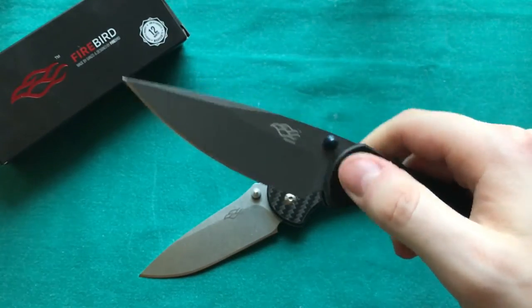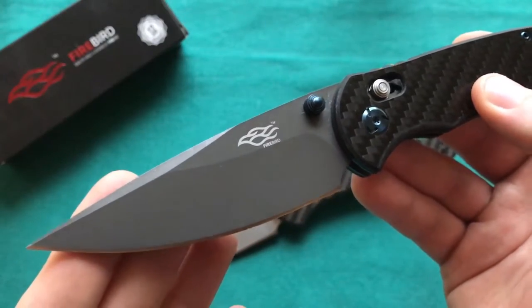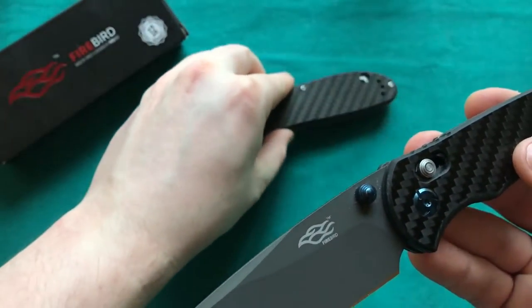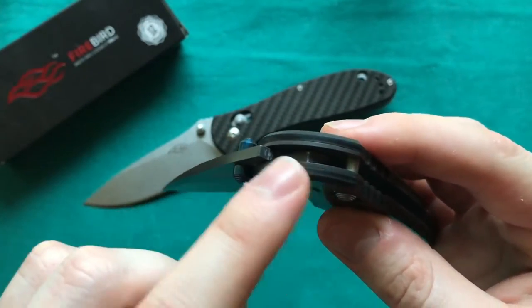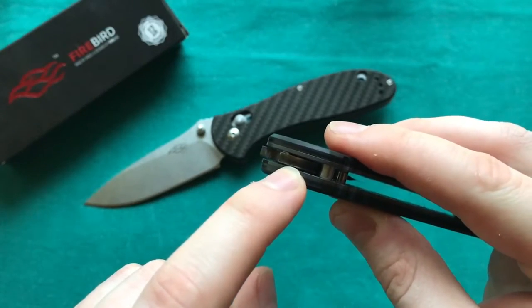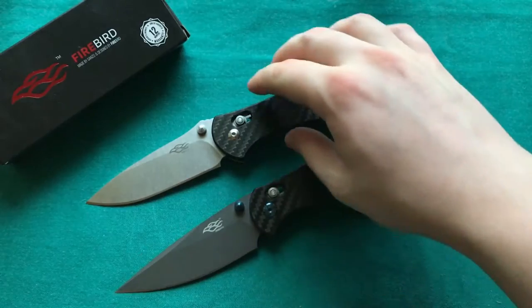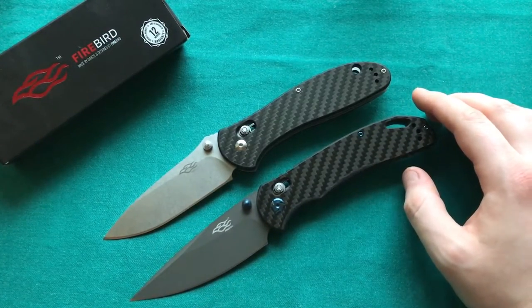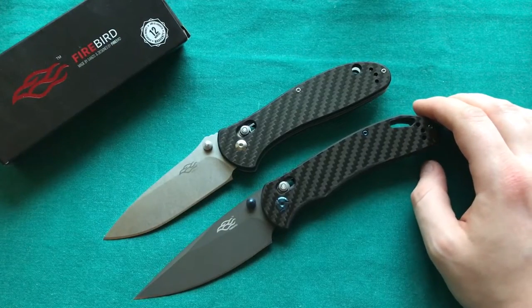The Axis Lock is nice and smooth to play with. One thing I noticed is that if you get a Ganso with a coated blade like this one, at first the Axis Lock is a little bit grittier than on a stonewash blade — and they do have a really nice stonewash finish on their blades now. The reason is that the Axis Lock runs on the tang of the blade, which is also coated, and it slowly removes the coating, which adds a little bit of grittiness to the action. But after a bit of time the coating wears away and then you have the same smooth action as on a stonewash blade. So just something to keep in mind overall.